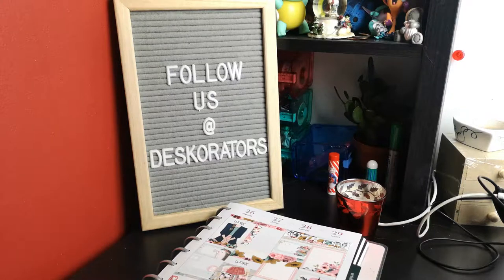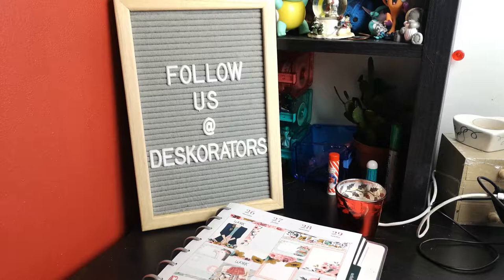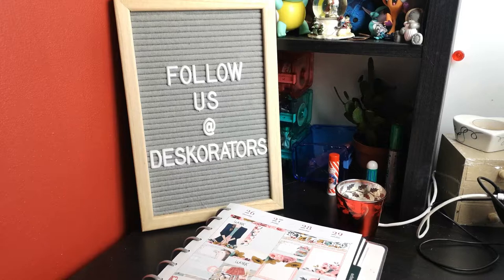Hello everyone and welcome to my desk setup. I've been promising this video for a little while, but now I've got most of my desk up and running and most of the stuff I want in place, I thought now would be the perfect time to show you what I've done. Bear with me — we're probably going to be a bit stop-and-starty because this tripod just isn't working.